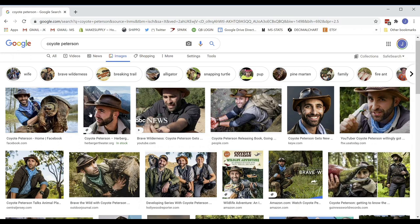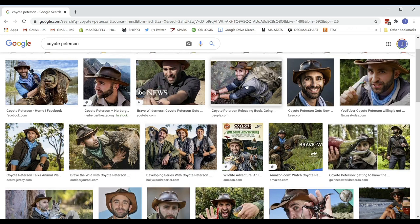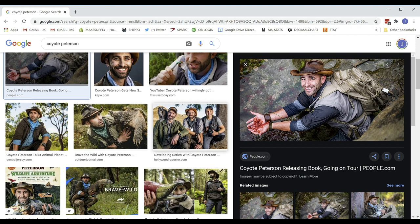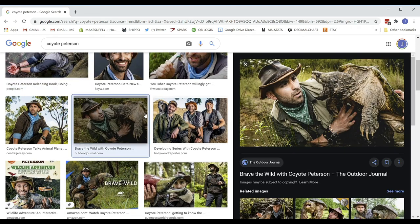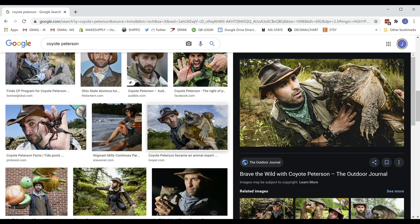The first step was to do some research. I started at Google Images looking for as many up-close pictures of Coyote Peterson wearing this cuff bracelet as I could find. I came across a couple clear photos of him wearing this bracelet that are definitely going to help me reverse engineer this design.